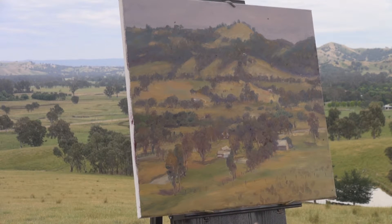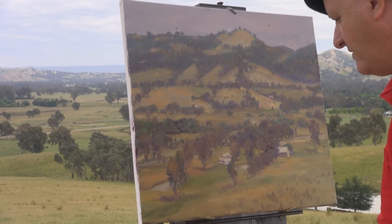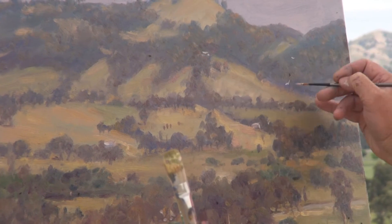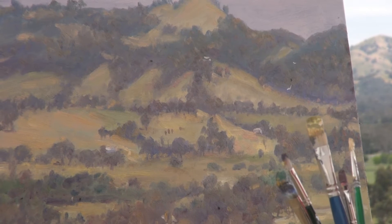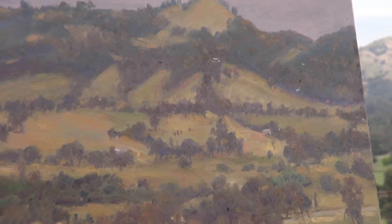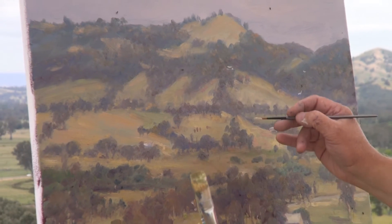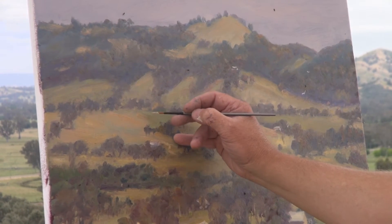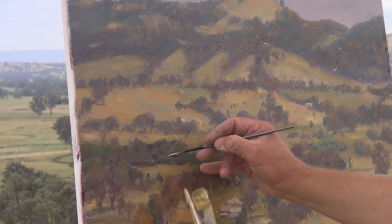I'll just get a small brush and we'll put in a couple of birds — a couple of little white cockies that we had come through before. The height that birds create is one way of creating some nice distance in the landscape. These ones here can be just a little bit bigger. There and there.